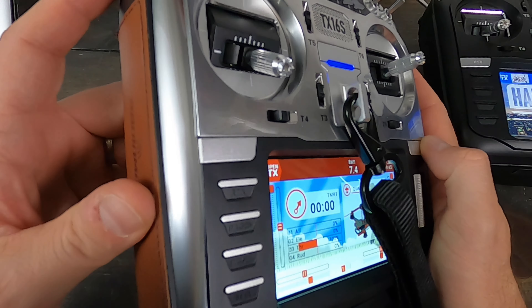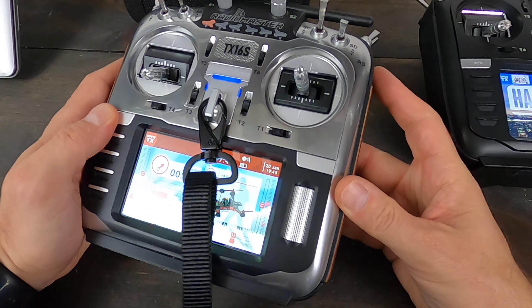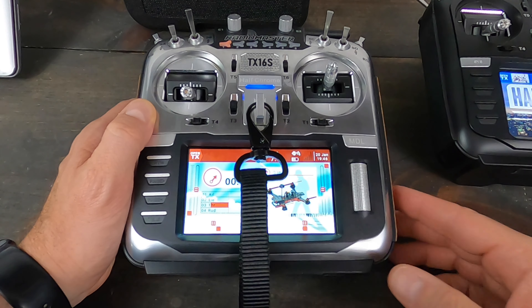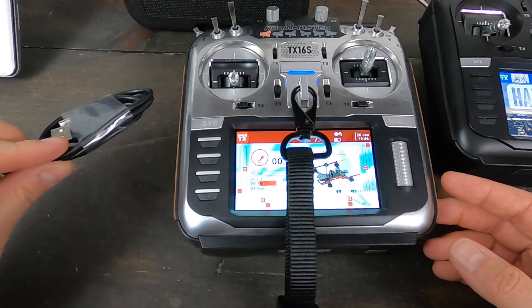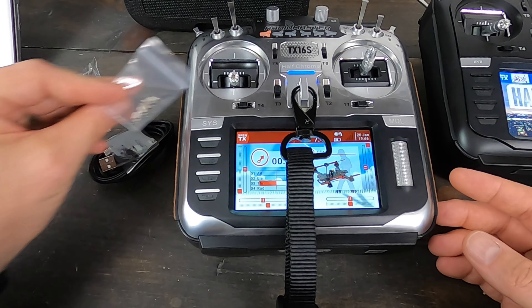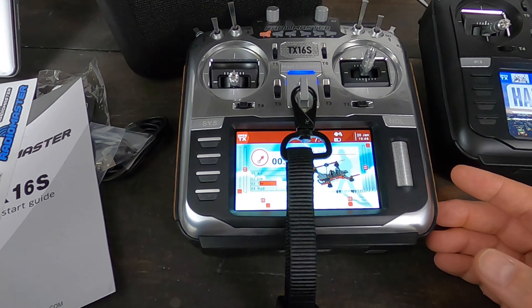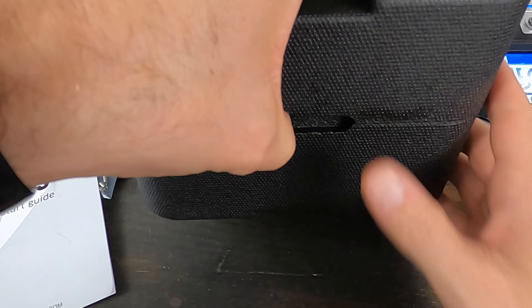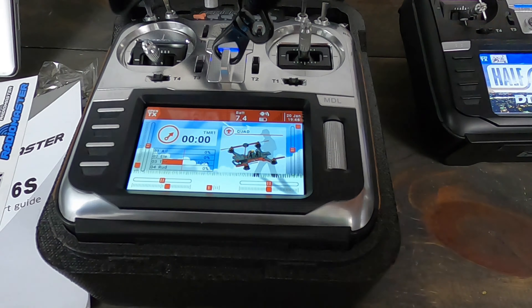I do think the switches are actually a little bit better, especially these sliders on the side — they feel just a little bit nicer. It's a quality radio. You get a USB-C cable with it, a cool little keychain, some extra springs, a start guide, some stickers, and a case to put it in. That's actually quite helpful — it fits right in there so you can take it with you and not worry about it getting damaged.